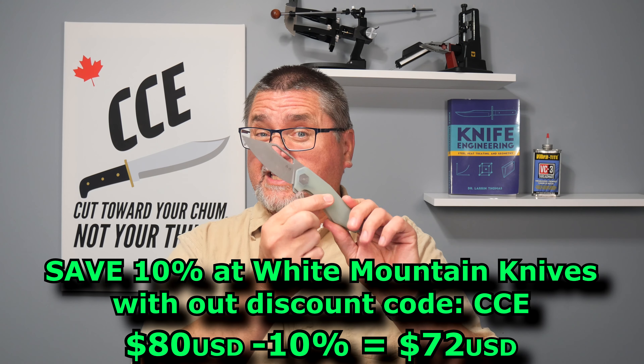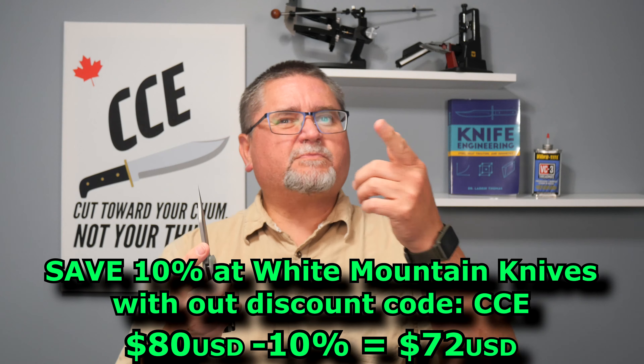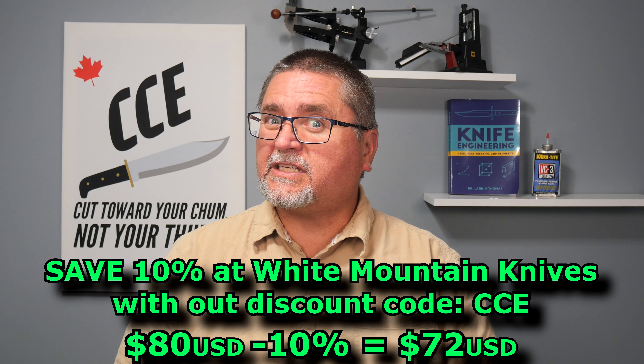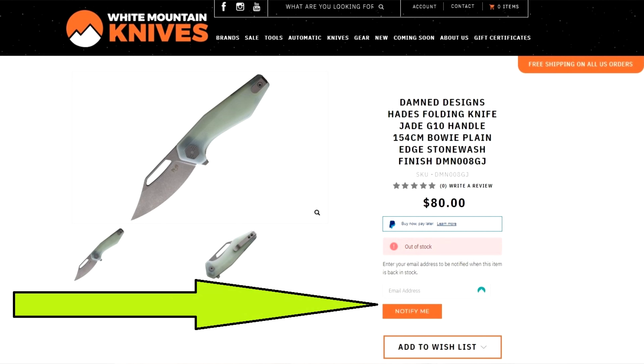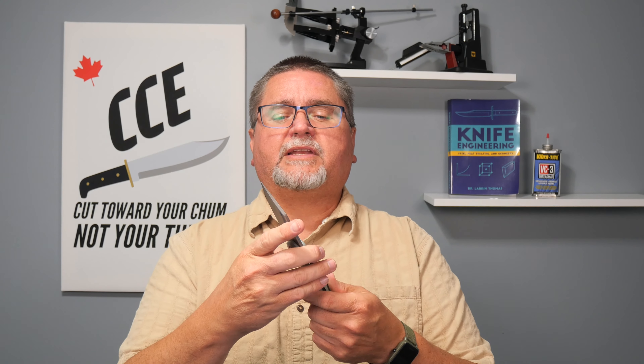It looks like White Mountain Knives only has this version, the same one I have — $80 bucks — but you save 10% with coupon code CCE. Unfortunately, it's out of stock at White Mountain Knives right now. You can go to their webpage for this knife, and there's a notify me button, an orange button where you put in your email address, and you can get notified when it's back in stock. Or if you just can't wait, you can get it directly from Dam Designs.